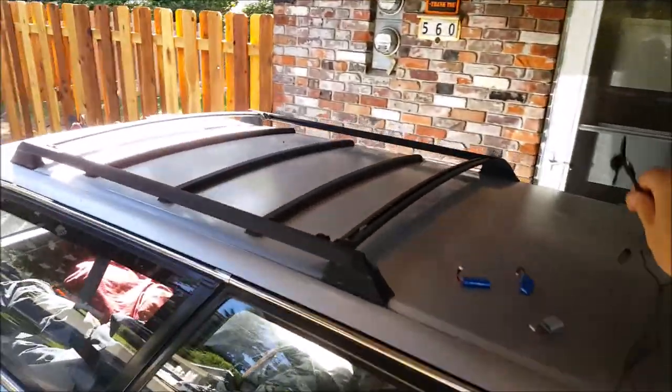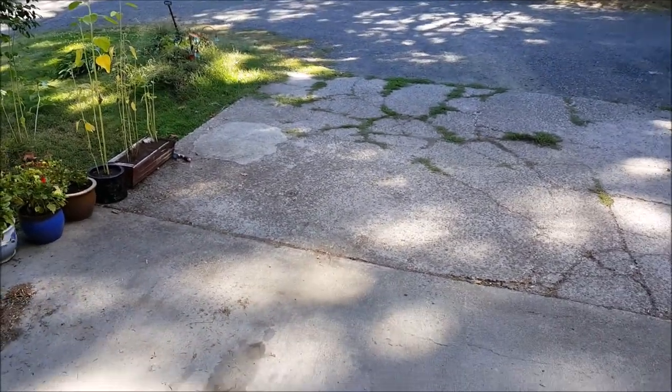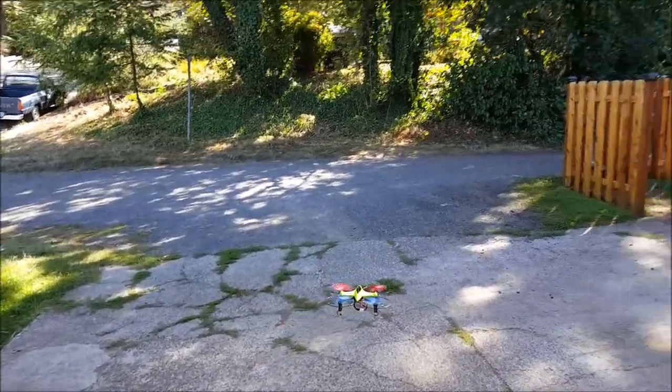The voice works pretty good — it recognizes pretty much everything. That was crazy. I'm just gonna finish off this flight, this battery, with just some normal flying.